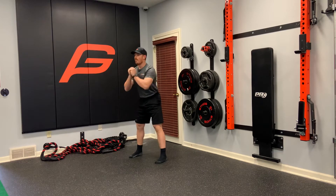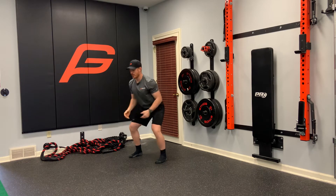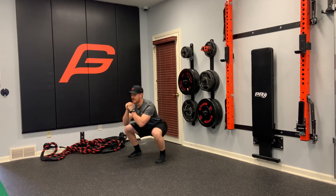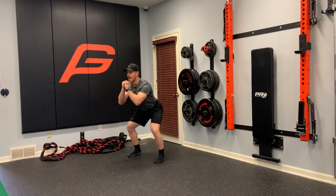You want to make sure we're focusing on sitting our butt back. We don't want to land and shoot our knees forward. So sit, half, jump. Sit, half, jump.